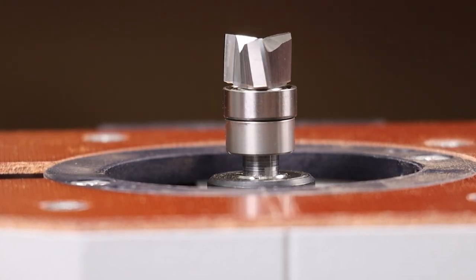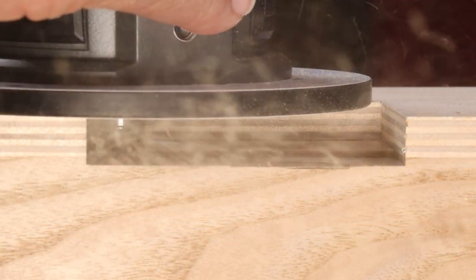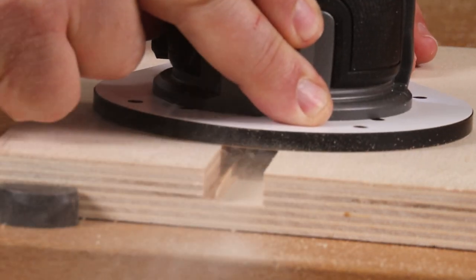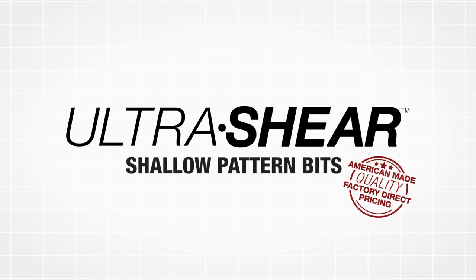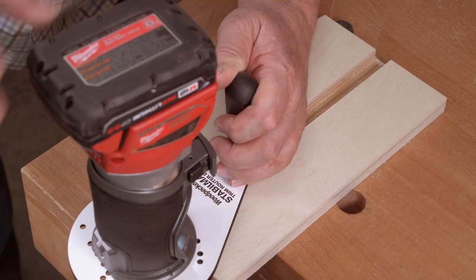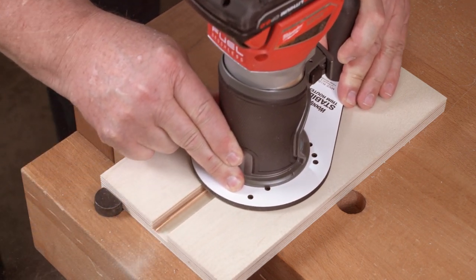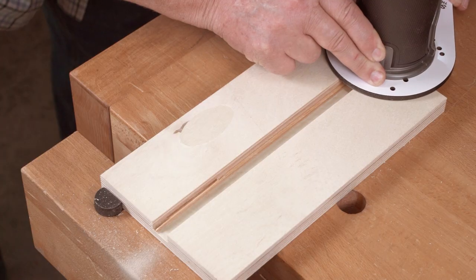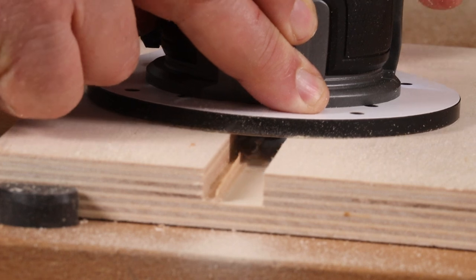Ultra Shear's shallow pattern router bits have a very short cut length so you can route shallow mortises and clean up or extend dados, grooves, rabbets, and drilled holes. You may know this style bit as a dado clean-out. You can smooth out the bottom of a rough dado or extend the depth of a dado that's cut too shallow. Just set the depth of cut where you need it and ride the bearing on the wall — you'll go deeper but never wider.